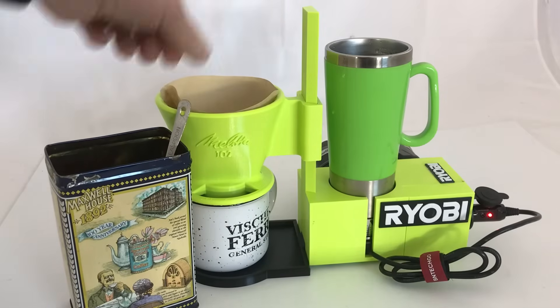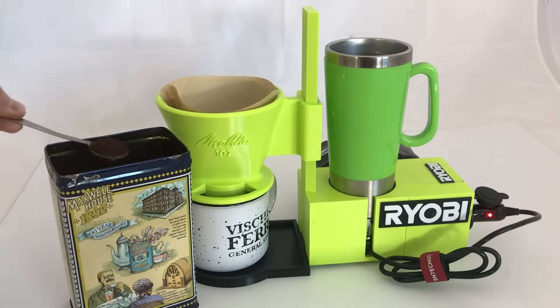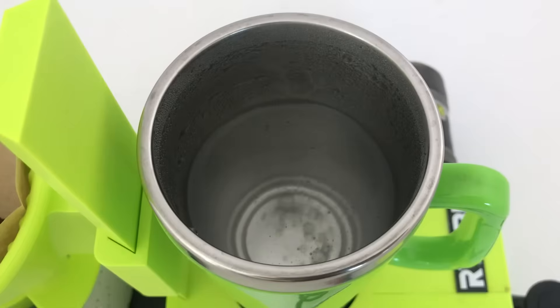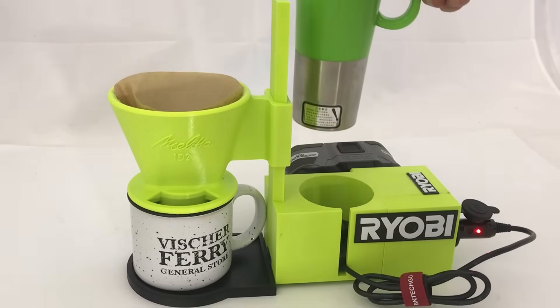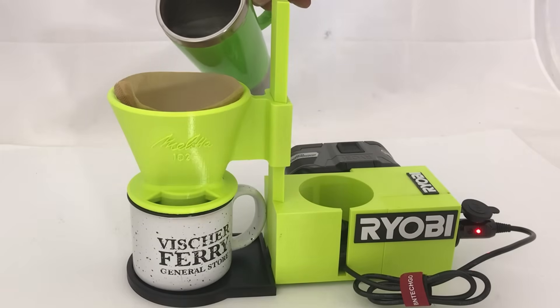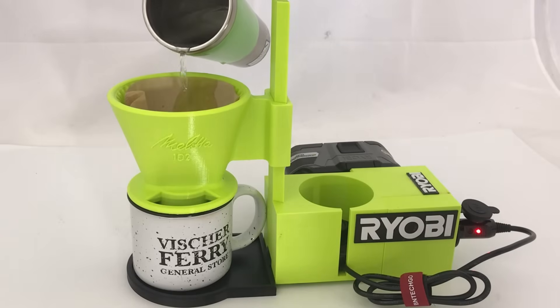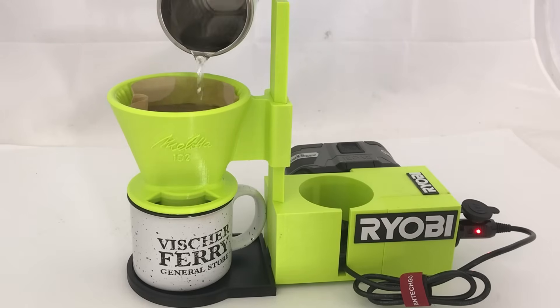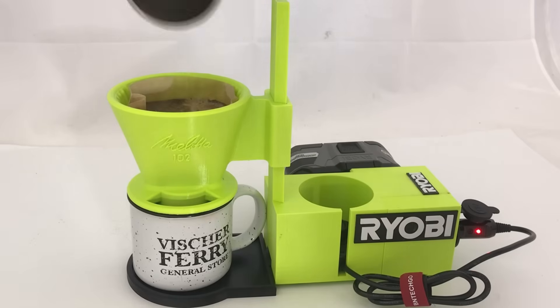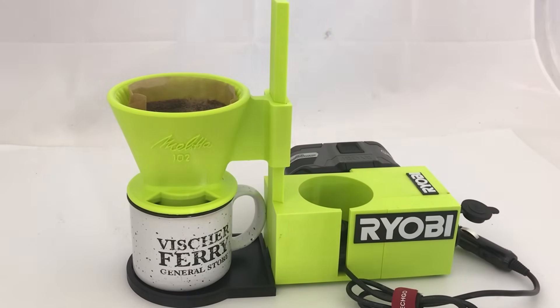Well, it's finally time to enjoy the fruits of our labor. Put in our Melita filter and two scoops of coffee. The water is boiled, so I'm going to just pour it in carefully. I printed everything in PETG which is food safe and high temperature. I'll put all the 3D print models on the Prusa and Thingiverse websites. Make sure you unplug this — there's no thermostat on it and you can't run it without water in it.